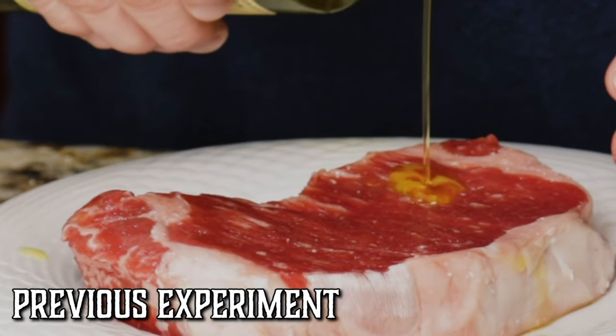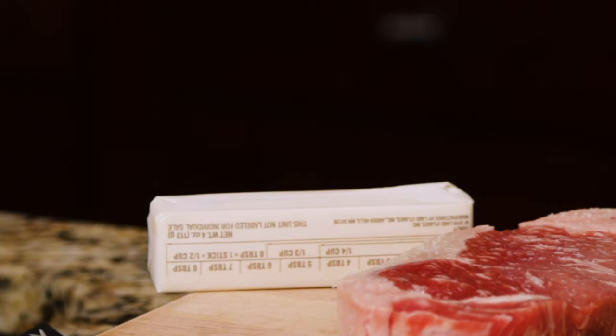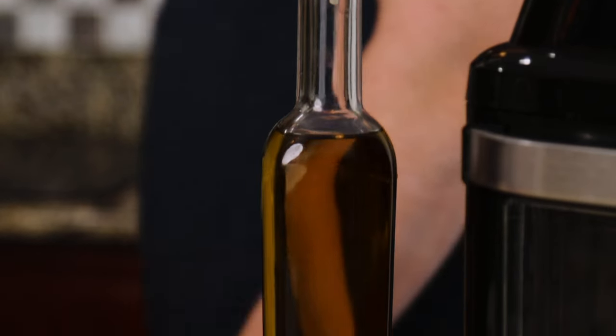In our last video, we coated it with extra virgin olive oil. Today, we're going to continue to use that, but we're also going to try butter, which has a lower smoke point, which will hopefully create a better Maillard reaction. And then we're also going to have a plain steak with no oil or butter on it.